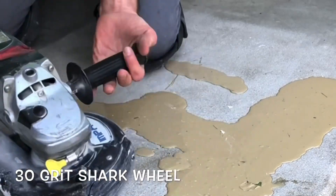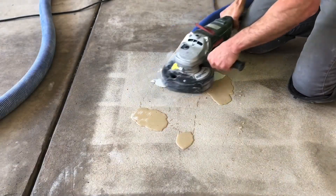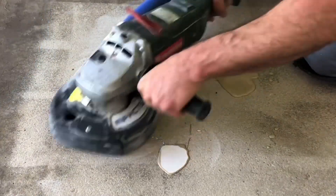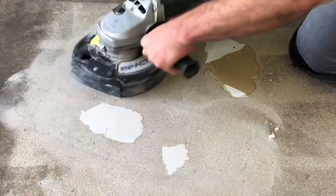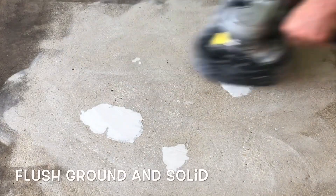A hand grinder is used to grind the overfill flush to the surrounding concrete. And that's about it. The area is ready for its next treatment.